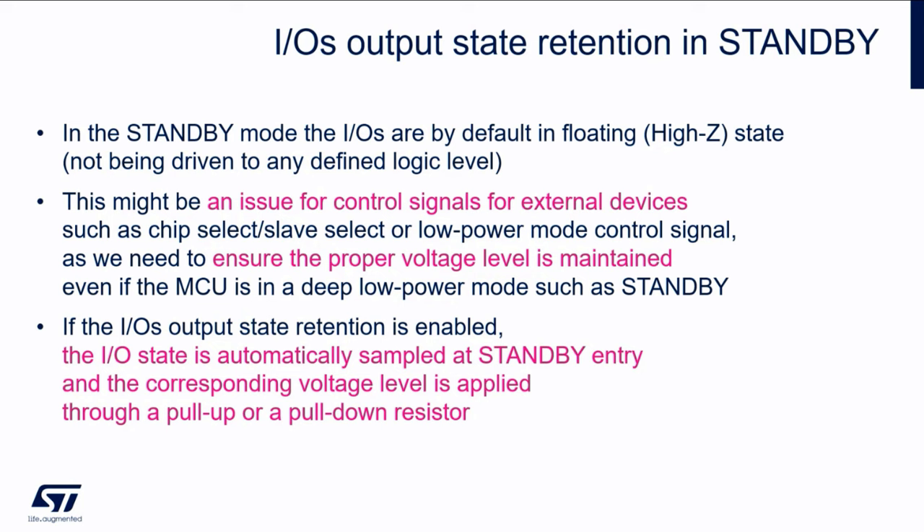So how to solve this situation? If we enable this new feature — the iOS output state retention in standby — then when entering the standby mode, the IO state is automatically sampled and the corresponding voltage level is applied through a pull-up or a pull-down resistor. All we need to do is set one bit and this is done automatically. If we have an output set to high, it will be sampled and afterwards a pull-up resistor will be connected to maintain the same voltage level.